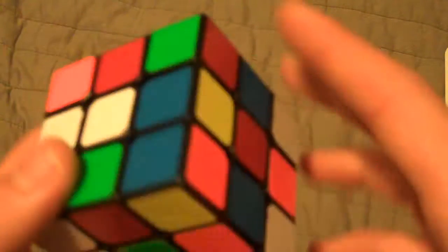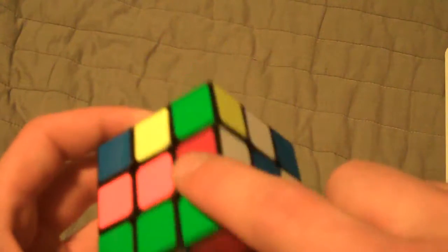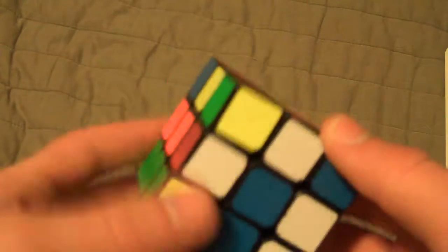Okay, next scramble. What I see — green looks pretty good, because three of the corners are already correct, and this one can just go in with three moves because it's not opposite green, it's right there. So I'll put this in there. Now the corners are solved.